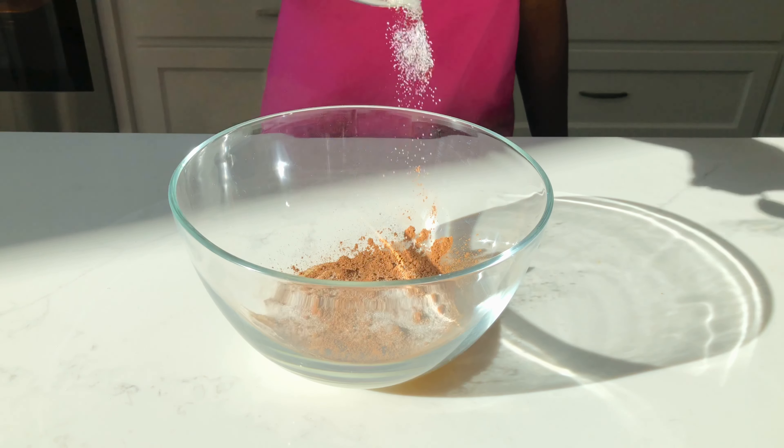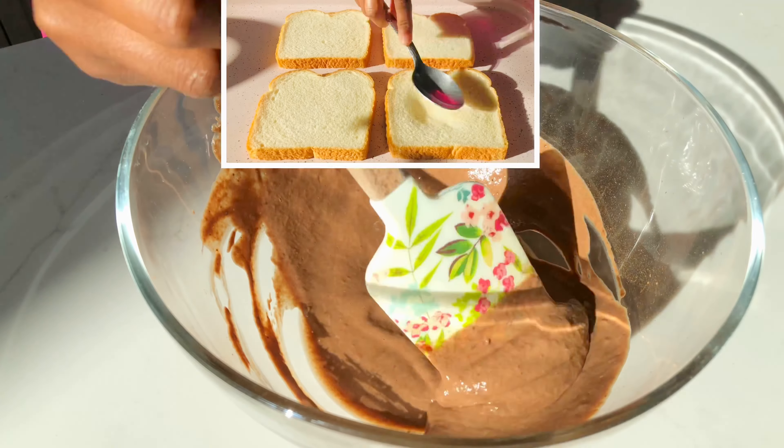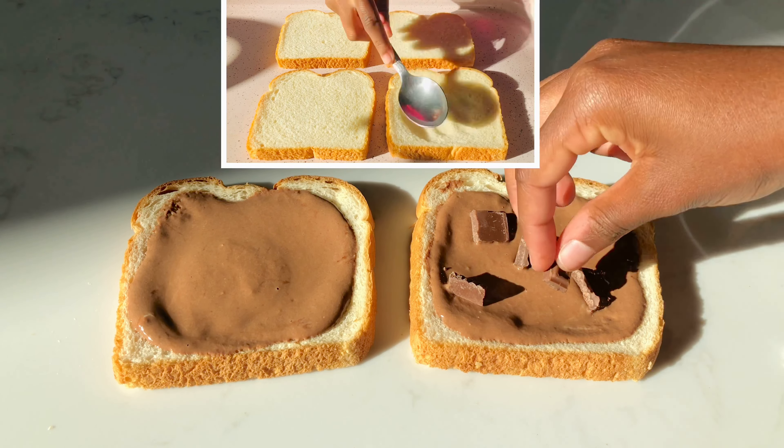Then we're gonna add one egg. Next we'll be adding our cocoa powder and sugar.